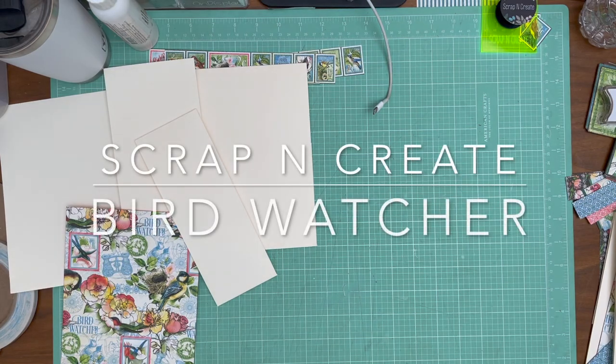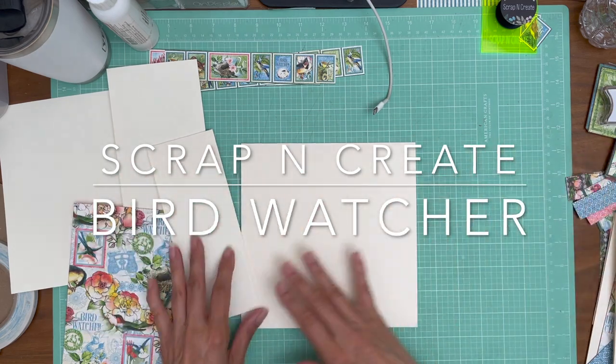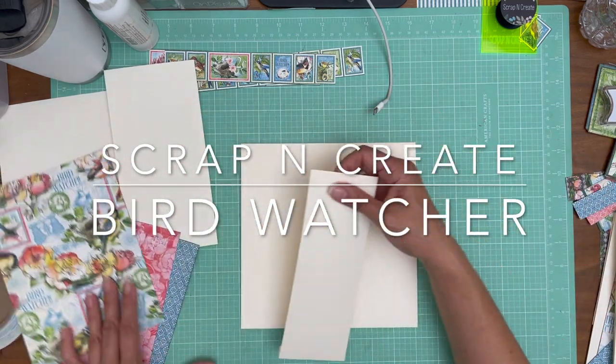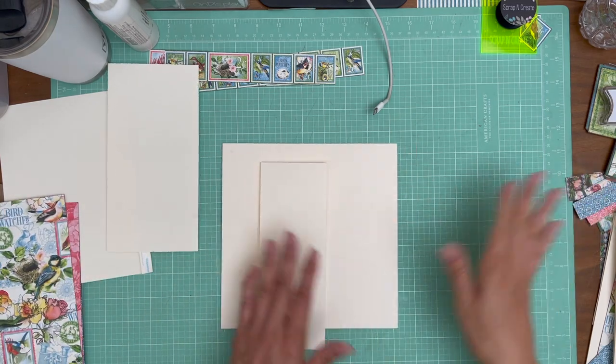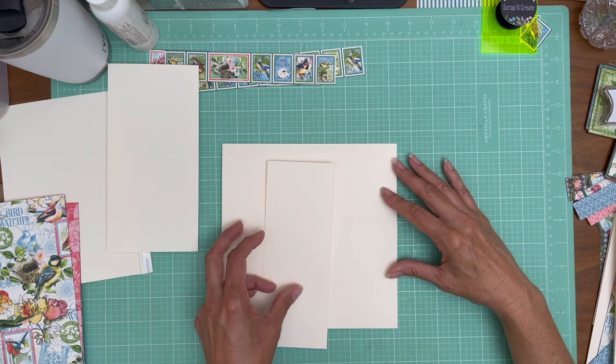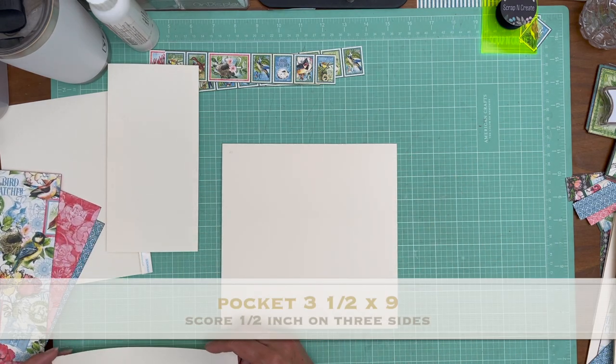Hey everyone, it's Daphne from Scrap and Create, and we're on page 4. Page 4 and 5 are going to be mirror images of each other, so I am going to put them together side by side. Let's get started with some dimensions and some sizes.